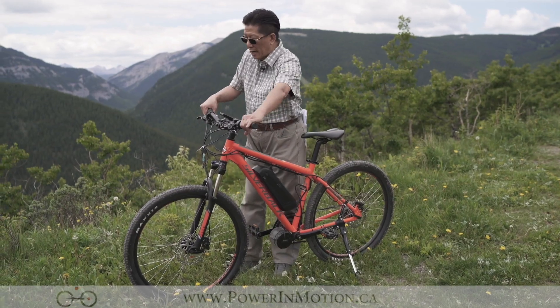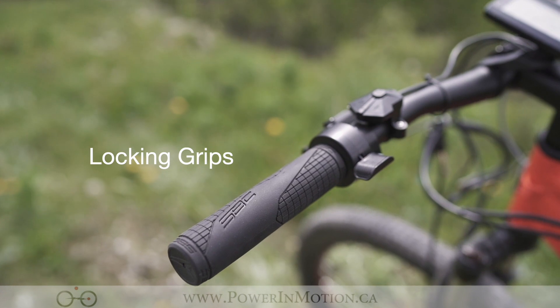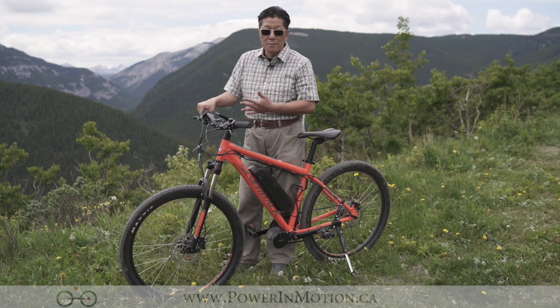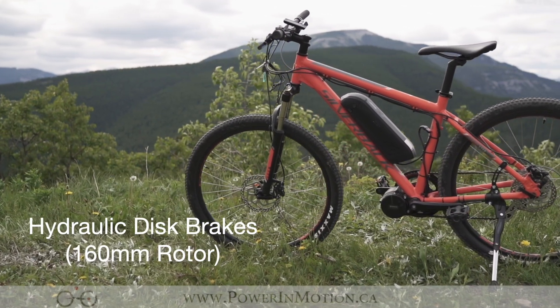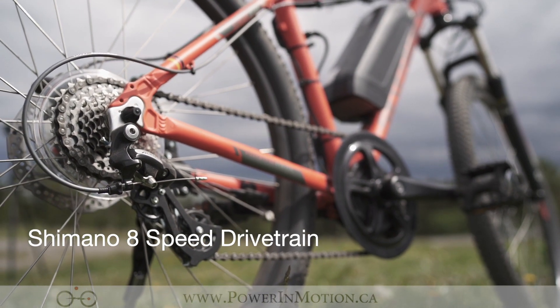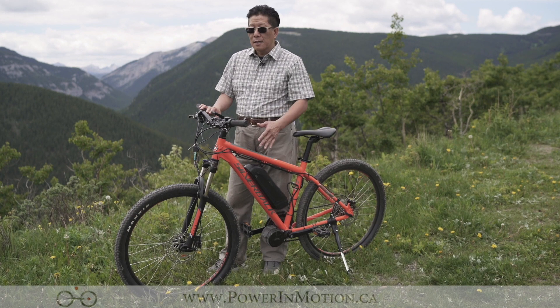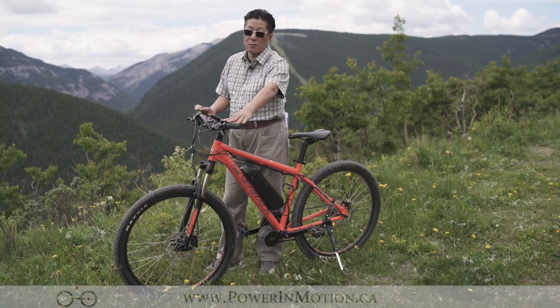Starting from the top, first of all it has a really good lock-on grip. Especially when you're riding a mountain bike, you don't want your hand slipping — you want to keep your hand grip stay in place. Then you have a very nice hydraulic brake, so it provides really good stopping power. It has 8 speeds; originally it actually is a 3x8, so that's 24 speeds, but because we're doing the conversion with the mid-drive, we actually have to give up the front derailleur.